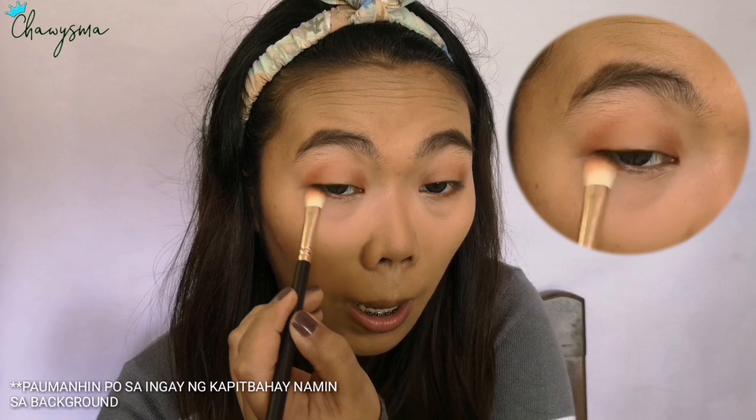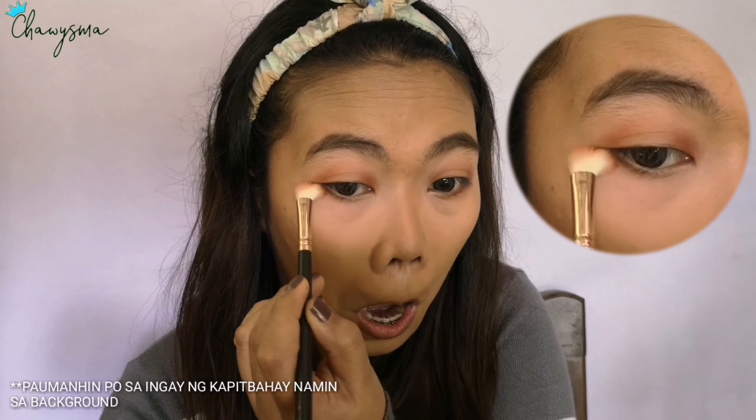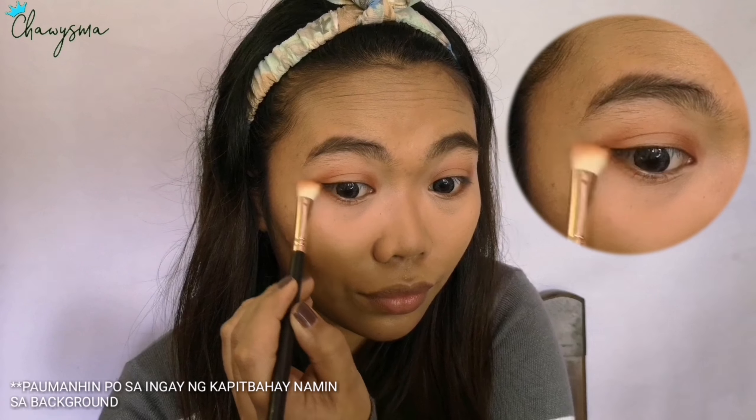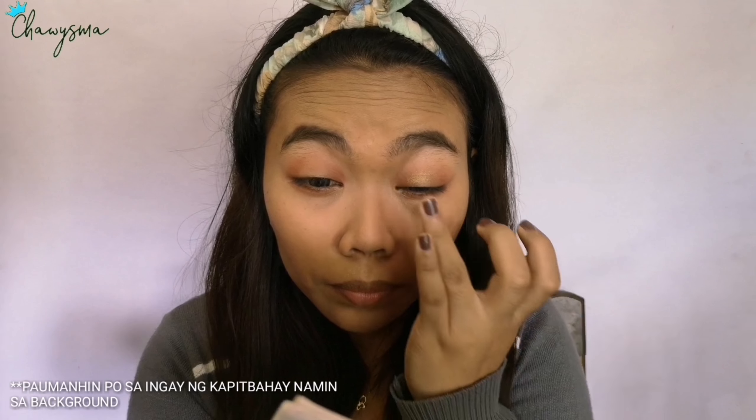Of course blend blend blend — as you can see I'm just smoking it out on my lower lash line. For the shimmer shade, I'm picking that shade and putting it on the center of my lid to give my eyes more pop.